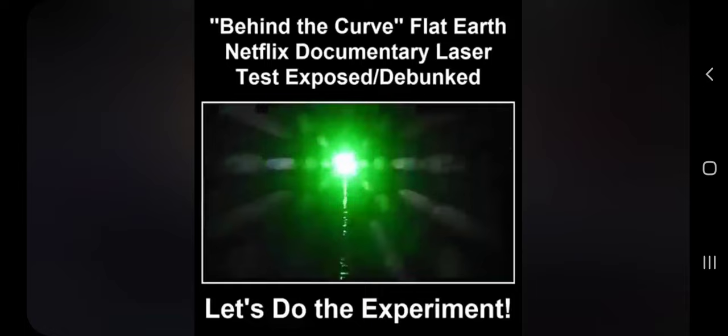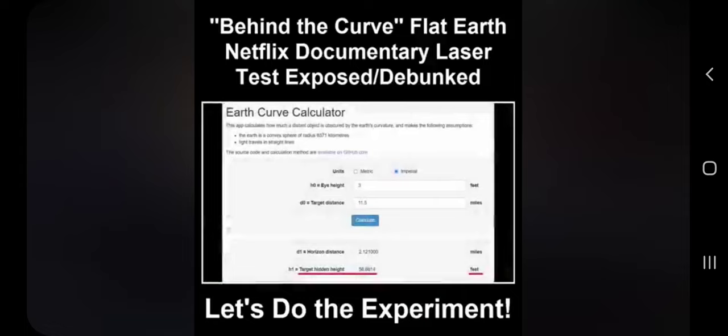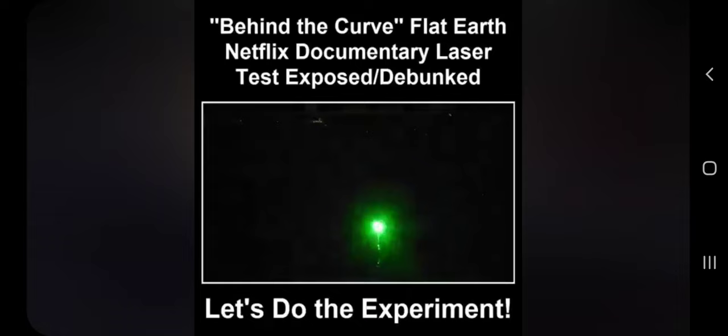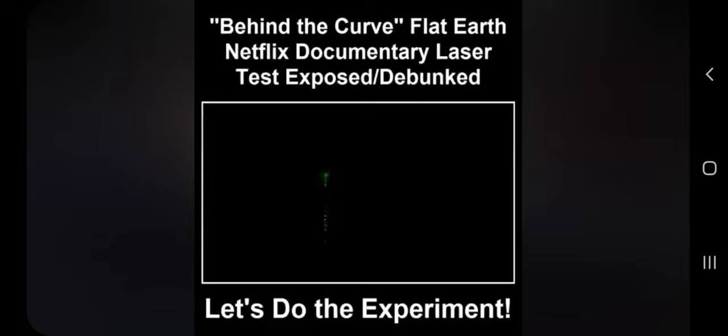The next laser test was conducted by a group of Muslims at the Sea of Galilee in Israel, or Palestine if you prefer. The laser was 3 feet off the water, which would mean the observer would have to be 59 feet high to see the source of the laser under the globe. Instead, the observers filmed the laser just a few feet off the water. Not only can you see the source of the laser, but the reflection of the laser on the water unequivocally proves the water has no giant bulge between the laser and the observer. No giant water bulge means no globe.